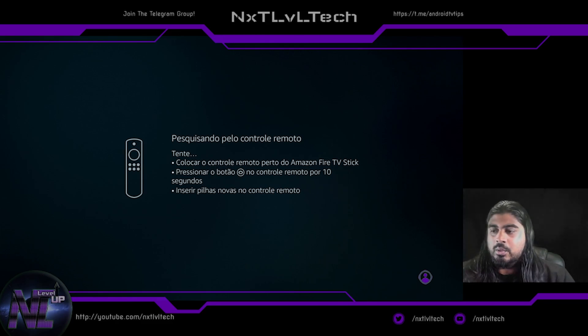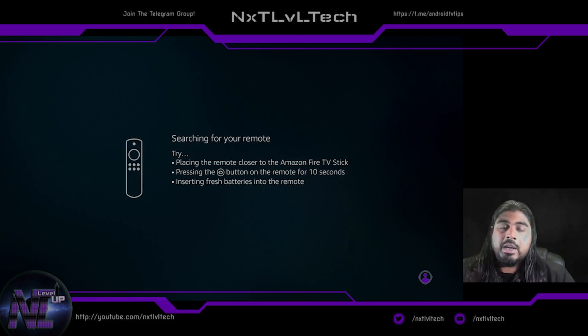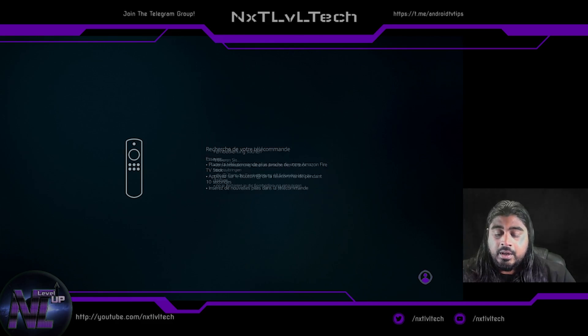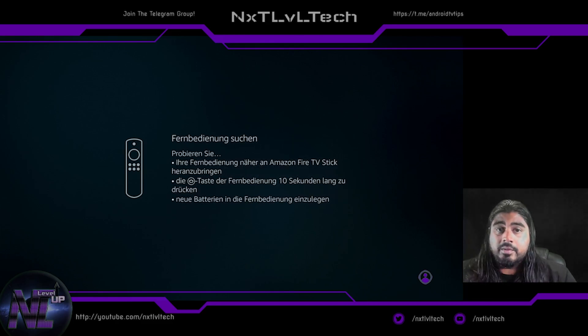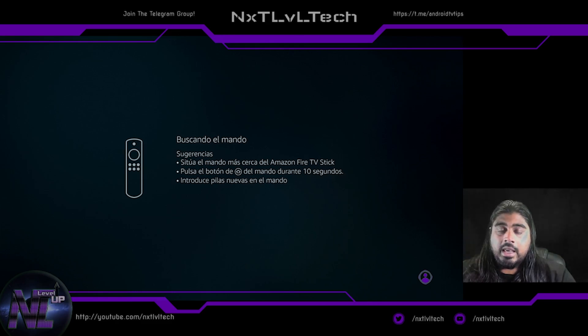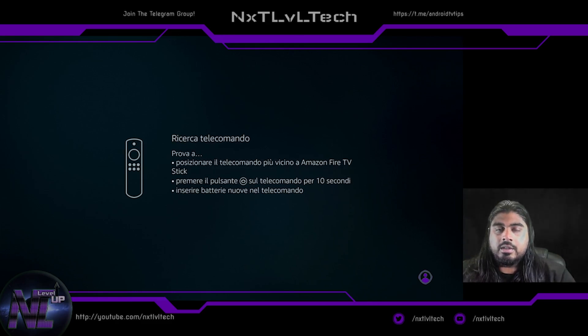Once you've got the device plugged in, one thing I want to mention is make sure you have an Amazon account. If you choose to go with Amazon Prime, I'll put links to sign up — it doesn't cost anything additional but it does help support the channel. Make sure to grab that link in the description below before you start setting up the device, because you'll need your Amazon account to sign in.